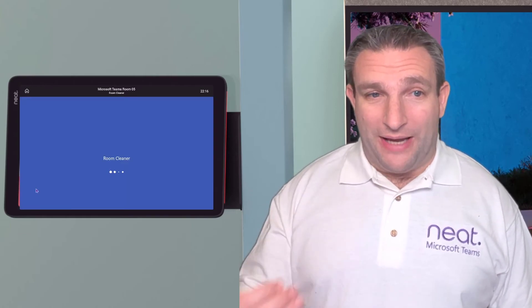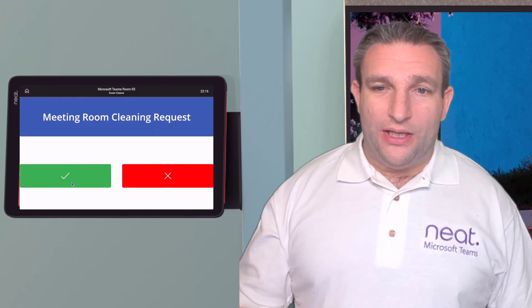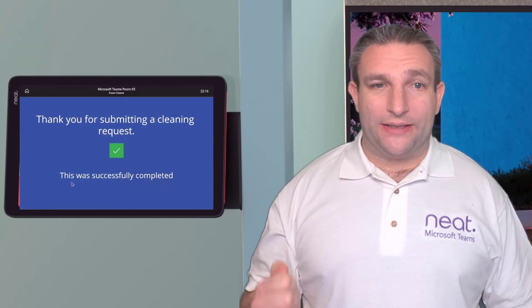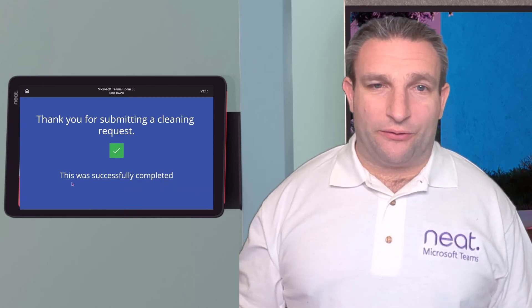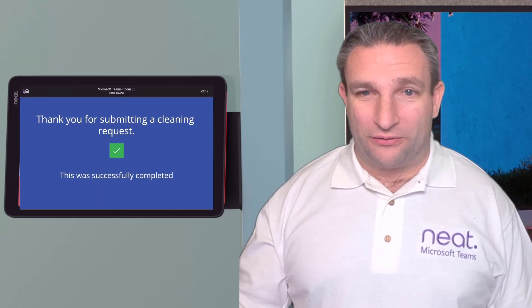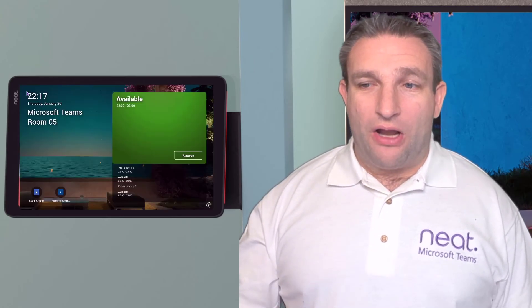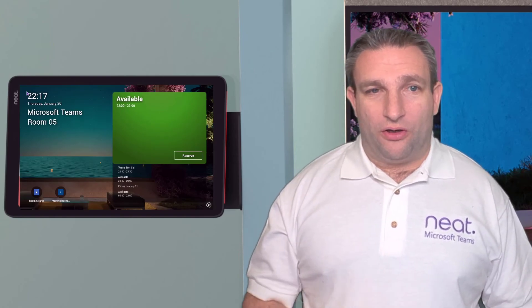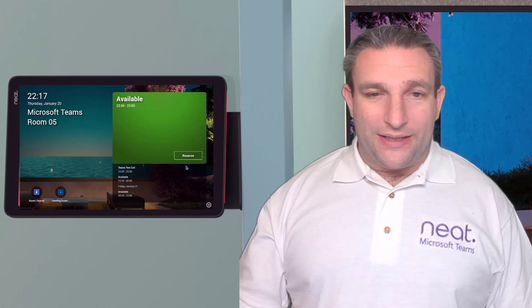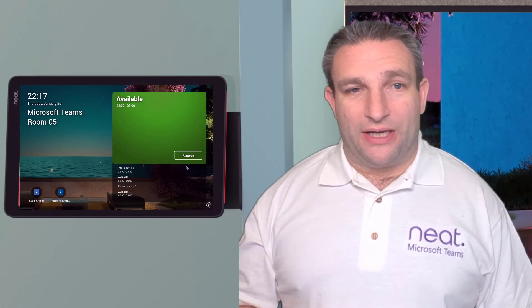It's a simple Power App that I developed in a few minutes — it's quite easy, like building a PowerPoint deck with some actions behind it. I tick the box and behind the scenes it sends an email. There are many different options — maybe use the new walkie-talkie feature, push an alert, SMS, or a Teams message. That is the NeatPad running the Teams panel application.